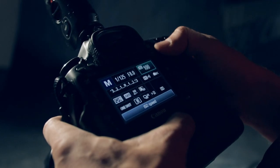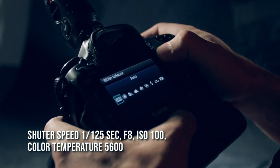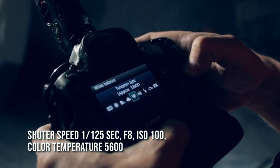Camera settings were at 1/125 shutter speed. I usually use a very high f-stop aperture, and I try to keep my ISO at 100.